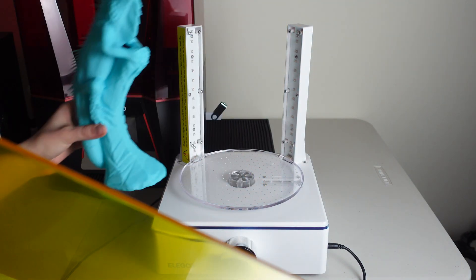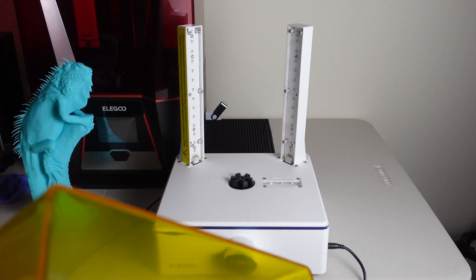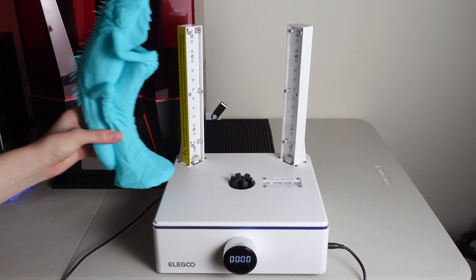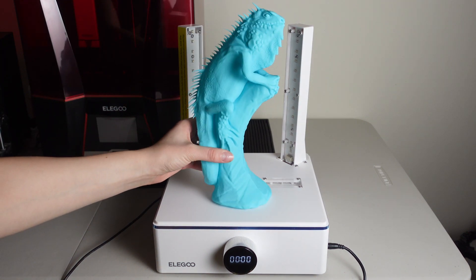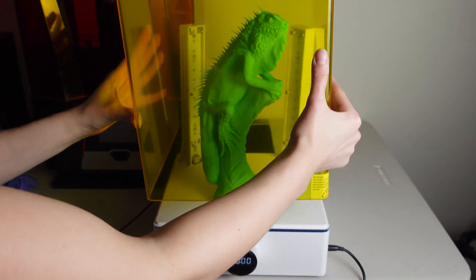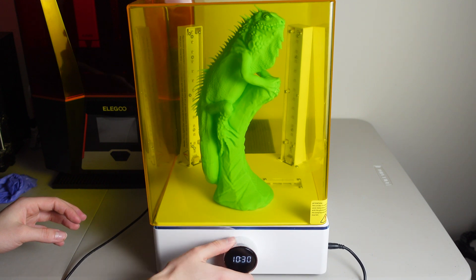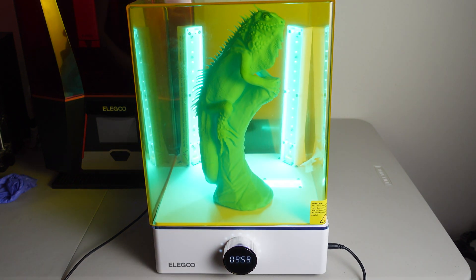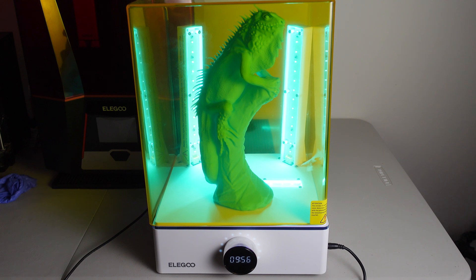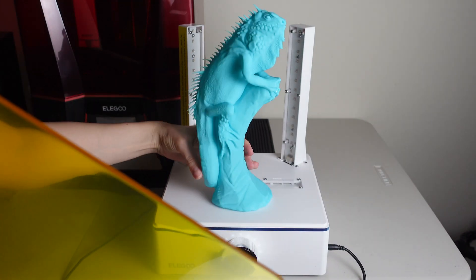As you can see, this model is extremely large and it did not fit in my wash or cure station, so I had to use an alternative bucket to wash it. For curing, I found that when I removed the little spin table it fit perfectly, so I had no issues. I cured it for about 10 minutes — five minutes on each side, flipping it and then flipping it again on its side — and found that this worked perfectly.